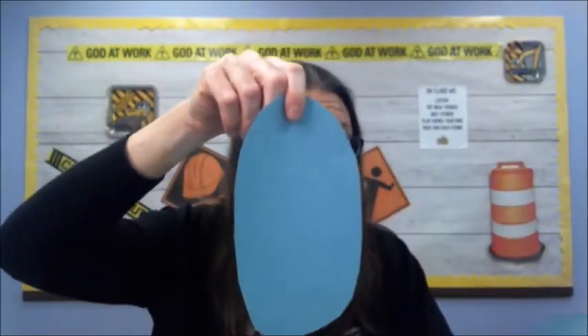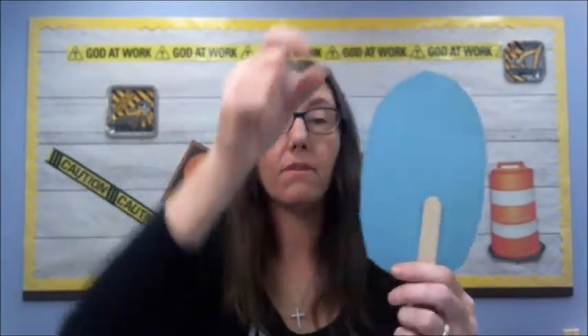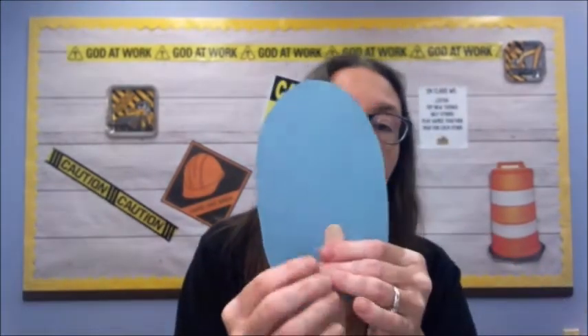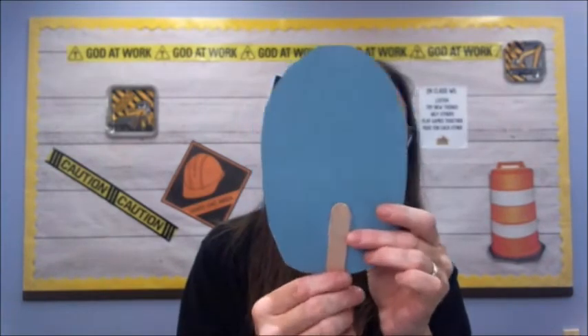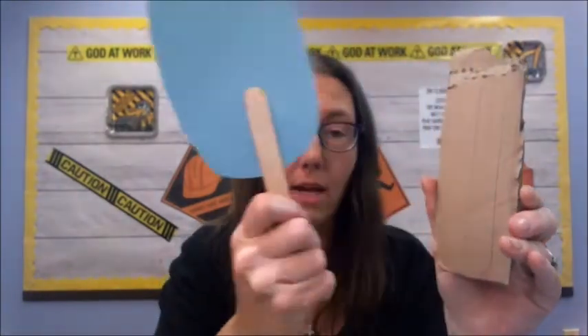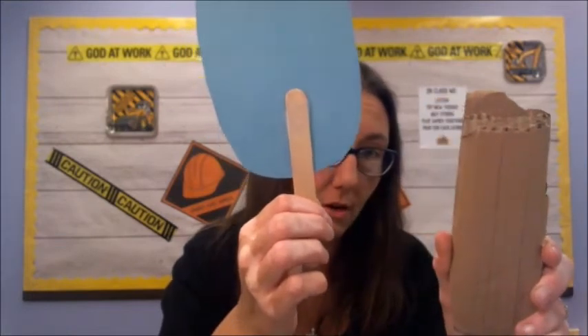We are going to do the piece that does not have the middle cut out of it first. If you have a popsicle stick, it might be smart just to tape it across here instead of gluing it — gluing probably won't stick as well. Add another piece of tape so that you can hold up your mirror. If you don't have a popsicle stick, draw a handle shape on your piece of cardboard, cut it out, and glue or tape it on. Pause the video and do that now.